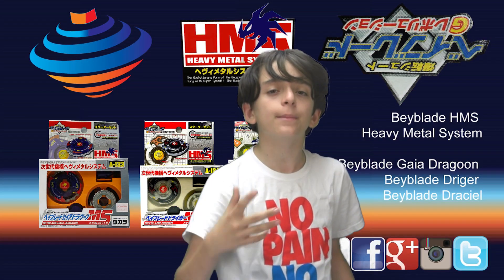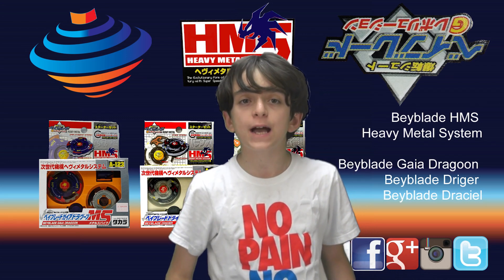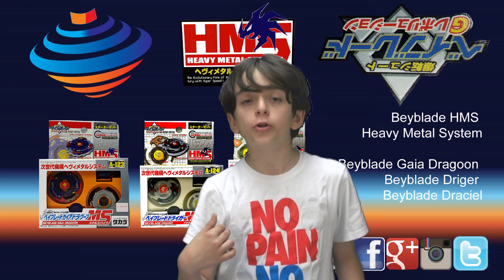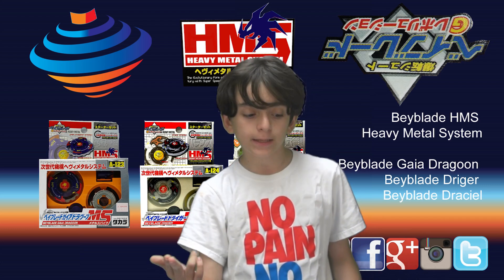Hi, this is Jose Lemos from Baylayworld.net and this video is called The Beyblade Lewis 1138 Old Generation Beyblades Unboxing.